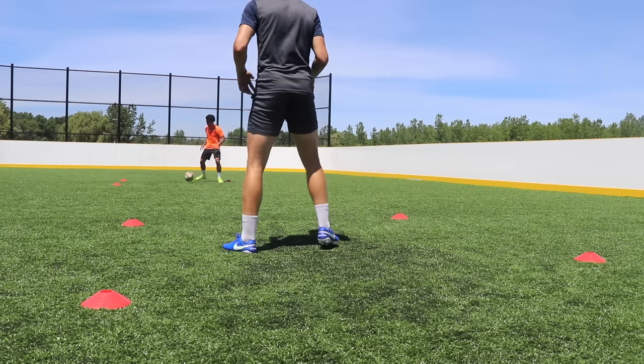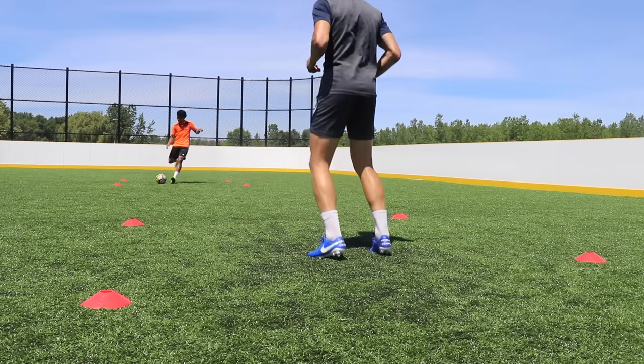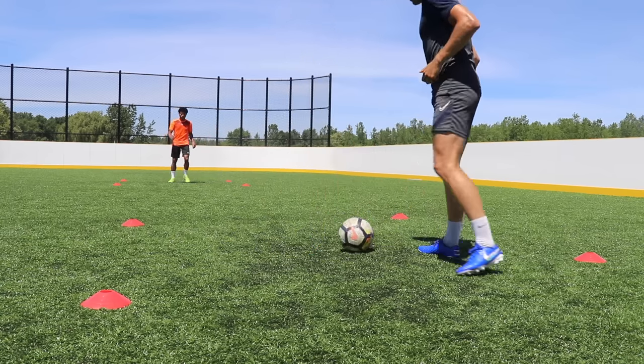If the ball goes out, your partner gets a point, and you can play first to five points to make it a little bit of a competition.